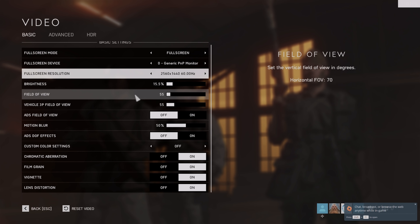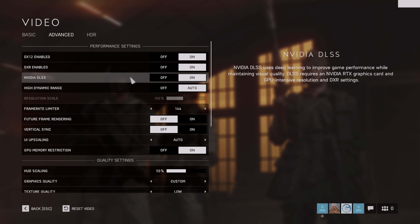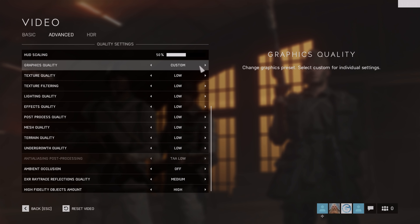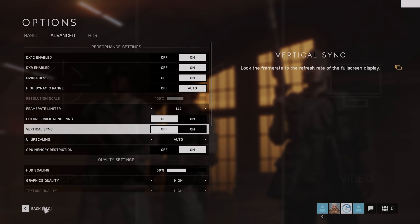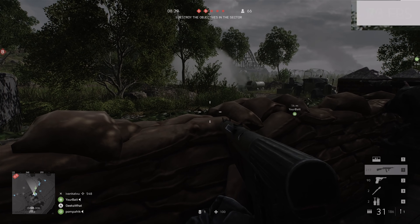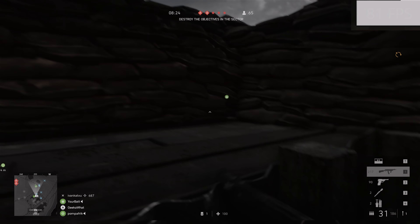Moving on to Battlefield V, one of the headline ray tracing titles. At 1440p high settings, we're seeing 70 to 75 frames per second. I appreciate the frame rate counter here is really crap — that's EA and Origin's fault — but you'll be glad to hear the game performs and looks very good indeed.